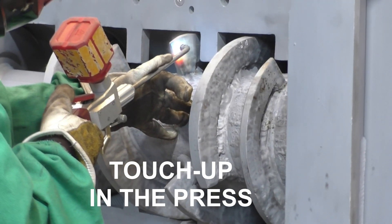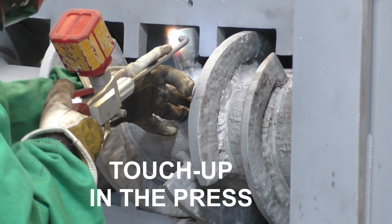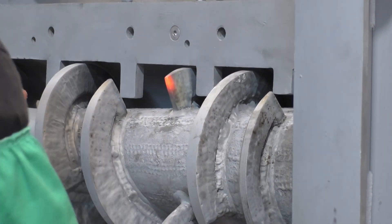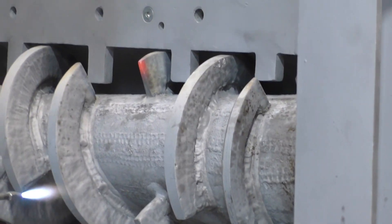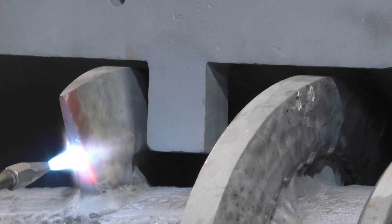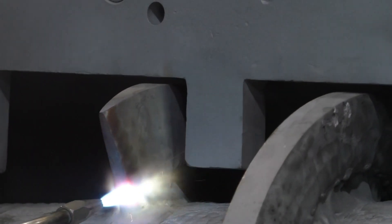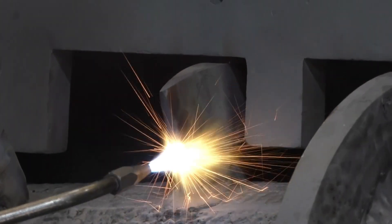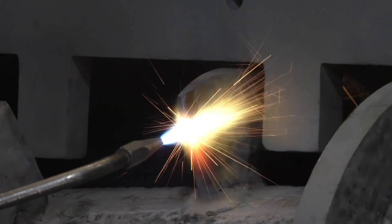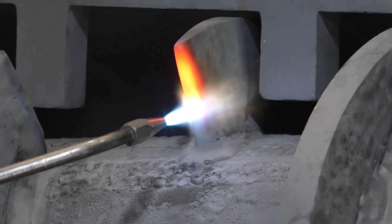We are just adding some hard surfacing where we really need it. The flight had been trimmed away at that point, and if it is too thick we will simply grind a little material off that resistor tooth I'm focused on right there. That tooth turns towards us as it rotates, so I want hard surfacing on that edge she is getting ready to do now. That way the hard surfacing will be doing the cutting or pushing through the fiber.